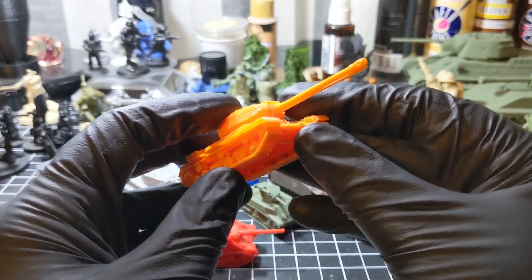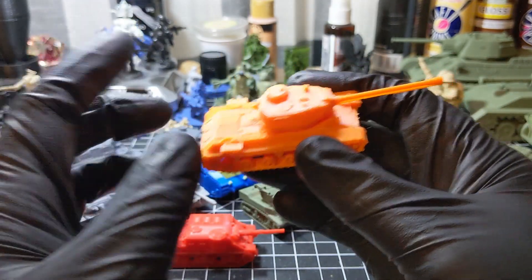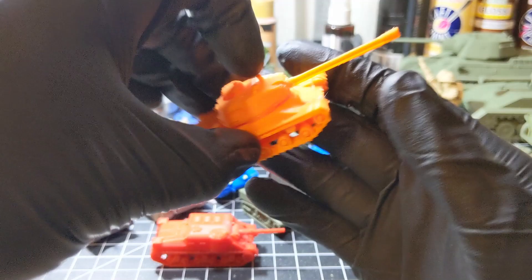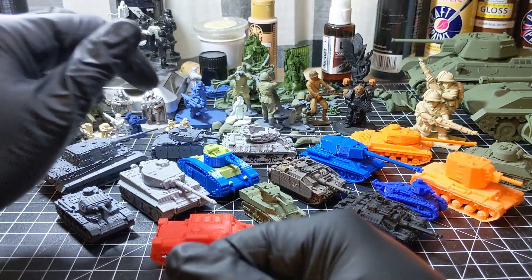I haven't checked Battlefront's online store to know the prices, but I would say each one of these tanks is probably about $10–$15 each. And of course I printed them for probably a nickel's worth of plastic.